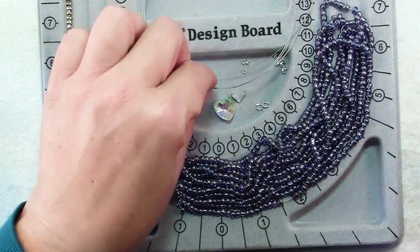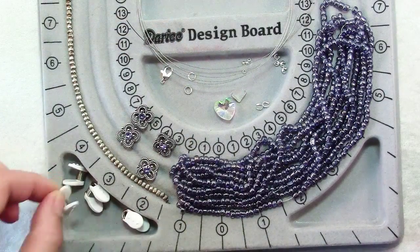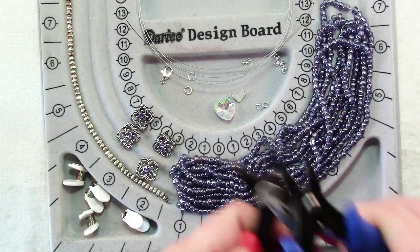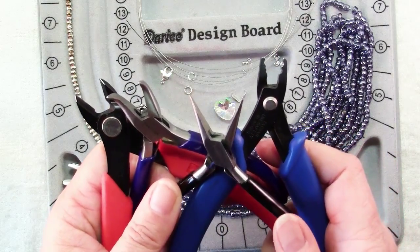You'll also need two 30-inch pieces of bead stringing wire and some bead stoppers. For tools you'll need chain nose pliers, crimping pliers, and wire cutters.